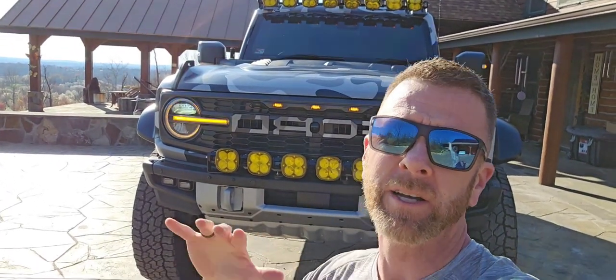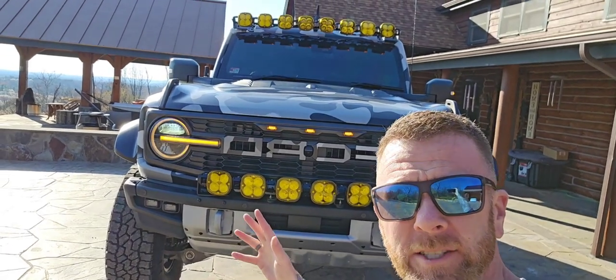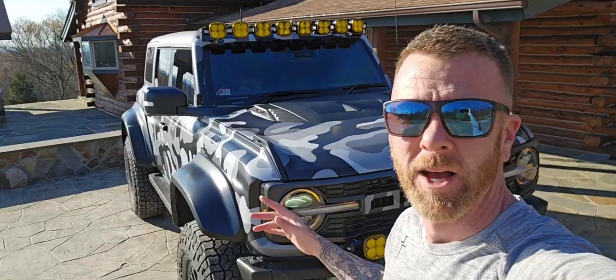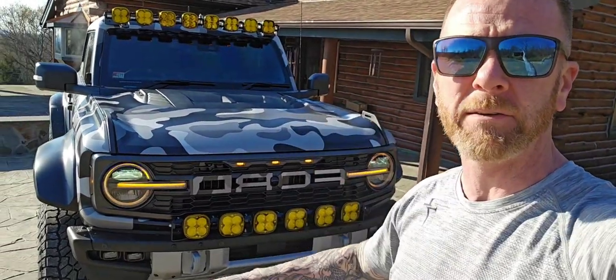Virginia to California and all the way back — let's go. Let me show you everything we did to this rig to make it less fuel efficient. It's kind of a joke, but the Ford Bronco Raptor is not fuel efficient. They do have a small gas tank, but they're fun to drive. Some of the things we've done on this road trip are going to kill our fuel economy but make it better overall.